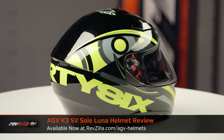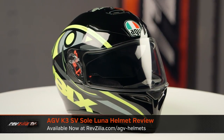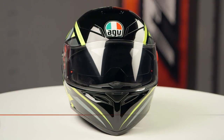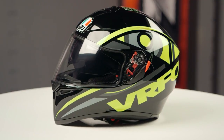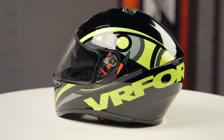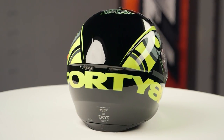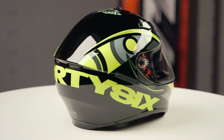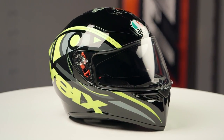On the table today we have the AGV K3SV Soleil Luna Graphic. The K3SV series of helmets is constructed using a thermoplastic shell. They have a round oval head shape and come in sizes ranging from extra small up to 2XL, with two shell sizes and four EPS liners. We threw this lid on the scale and it came in at three pounds 11 ounces in a large, carrying a DOT safety rating.